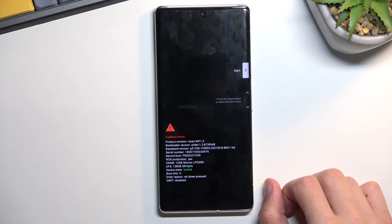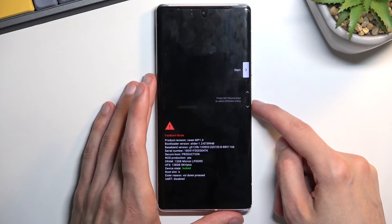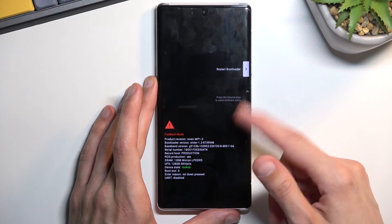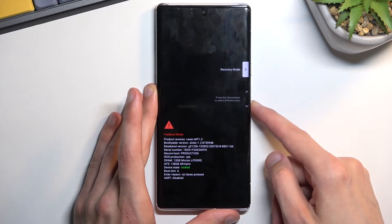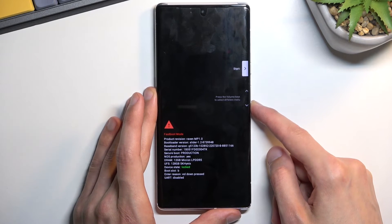Now here we have a couple of options. You can navigate through them using the volume keys and they'll be displayed on screen. The first option is Start, which takes us back to Android. Then we have Restart Bootloader — fastboot mode counts as a bootloader, so it essentially does nothing. We also have Recovery Mode, Rescue Mode, Barcode, Power Off, and then back to Start.